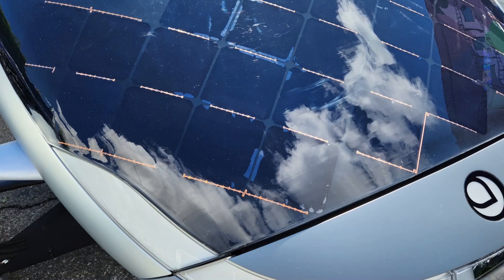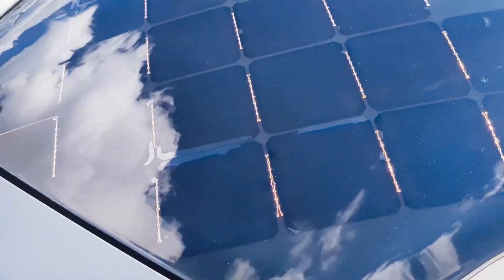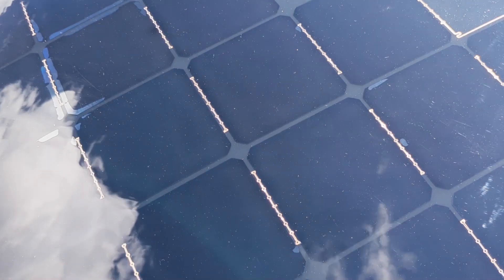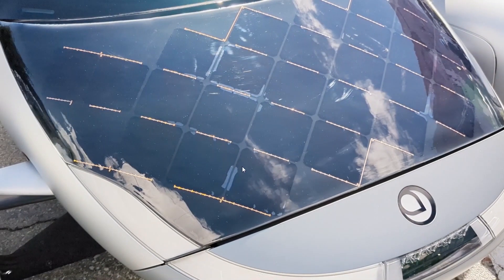Hello everyone, it's Steve with Aptera Owners Club. Do you guys remember these pictures of the gamma solar hood? The solar cells showed some delamination of the encapsulation of the solar panel, and we were a little worried about that — these areas here. That was more evident in the video where you see delamination all over the place, and you can see it more clearly over here.